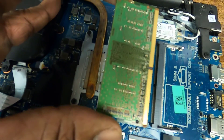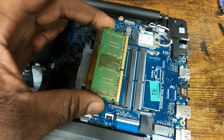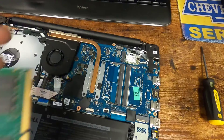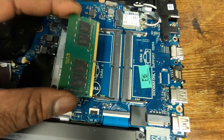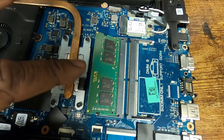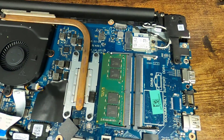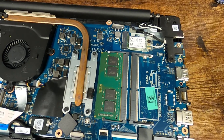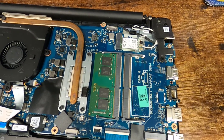It only goes in one way because it's got that slot right there. So we're going to install the new one and snap it back into place. I've got my one eight gigabyte here, and we're going to put it in. It fits right into that slot. You're going to put it in at an angle just like so, and then you can gently press it down, and it'll snap right into place — it's as simple as that.